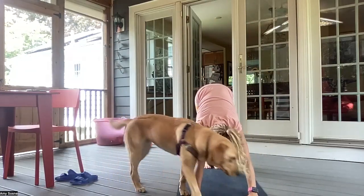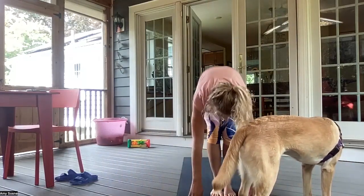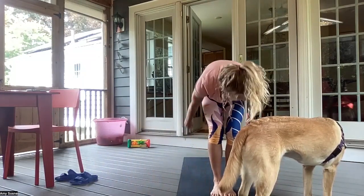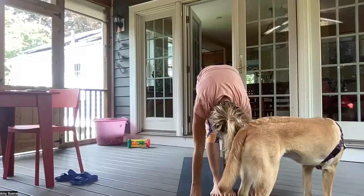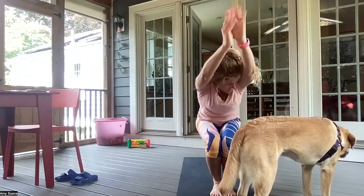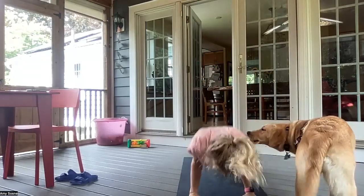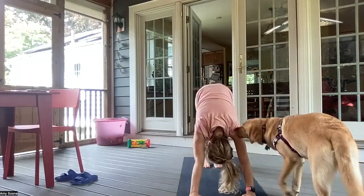Inhale, bend your knees, gazing between your hands. Exhale, walking or hopping your feet to your hands. Inhale, halfway lift. And exhale, forward fold. Inhale as you sit down in chair pose. And exhale, forward fold. Inhale into a chair pose. And exhale, forward fold. Inhale, halfway lift. Exhale, chaturanga. Inhale, up dog. Exhale, downward facing dog. And right leg up.